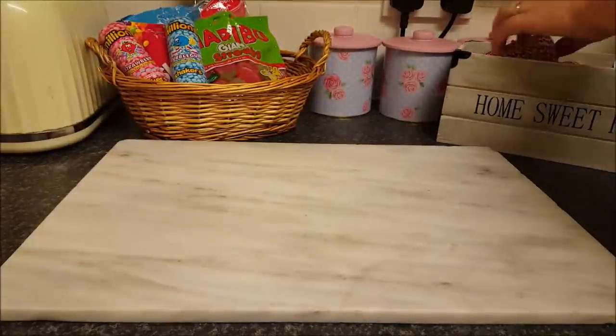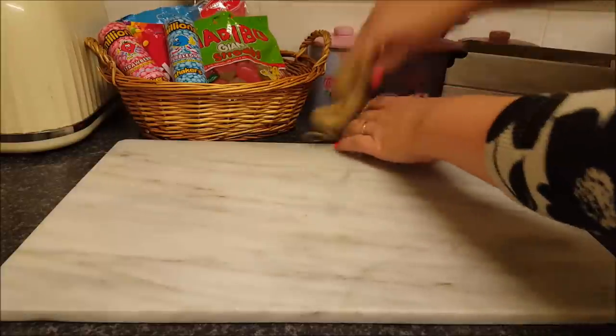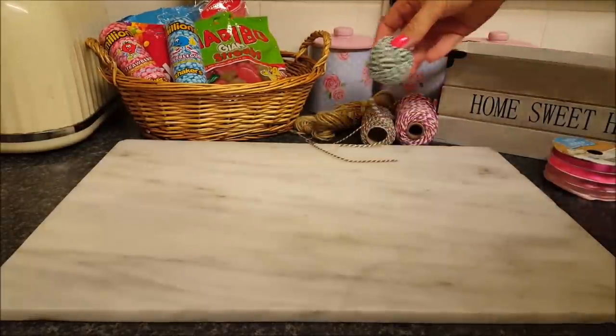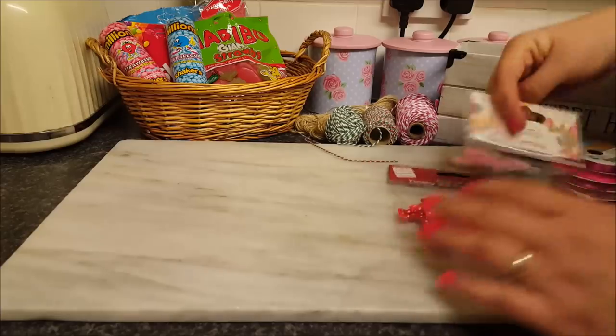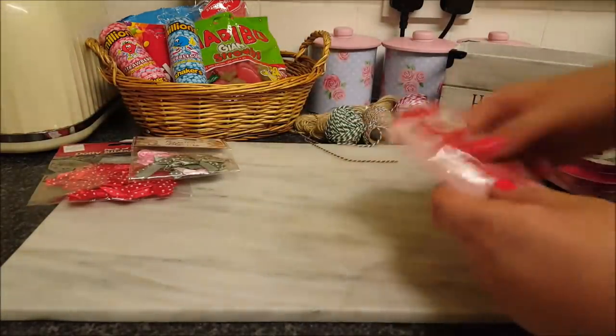To start with, I'll just grab a few things out. We've got some twine here, some string, some ribbon, got some green twine as well, and got some bows — a few more bows there.